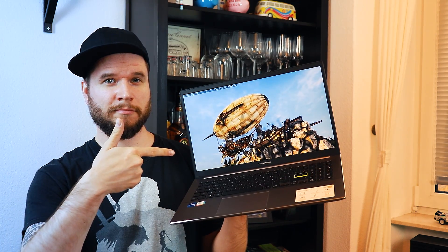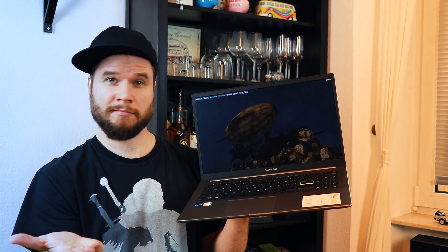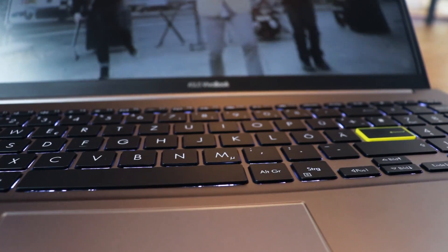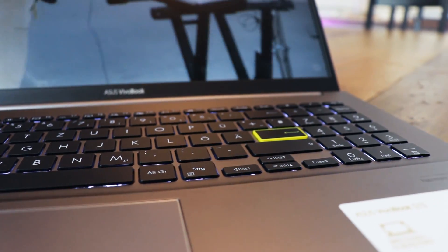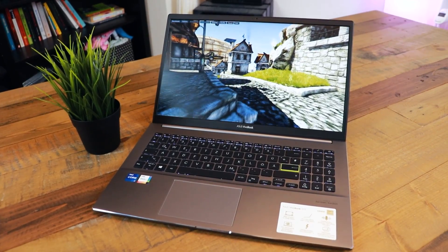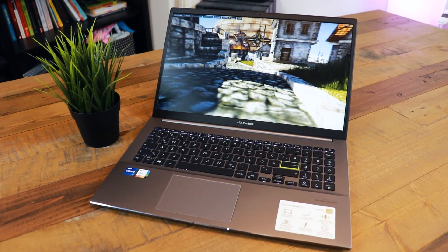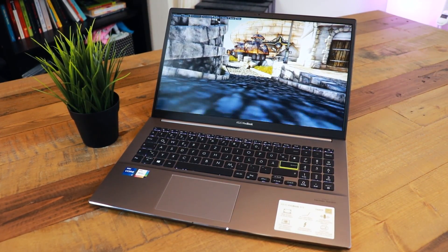Hey, my name is Hapwood and welcome to today's video in which we will take a closer look at the brand new Asus Vivobook S15 with a brand new Tiger Lake i7 processor. If you like this content make sure to leave a like or subscribe to the channel for more reviews, gaming benchmarks and general hardware related stuff.